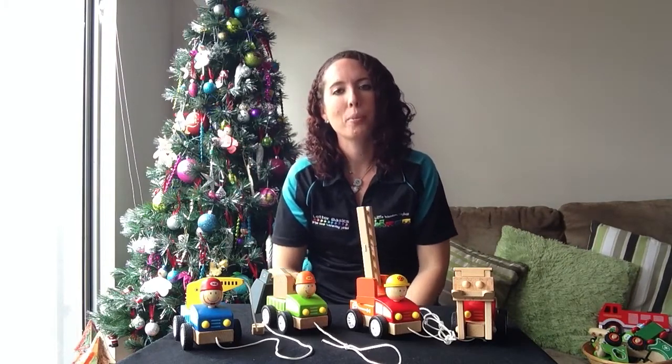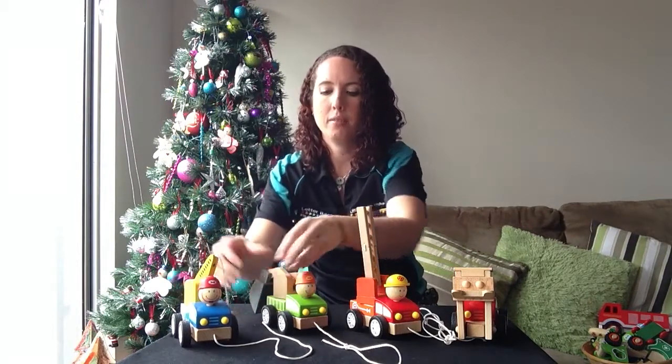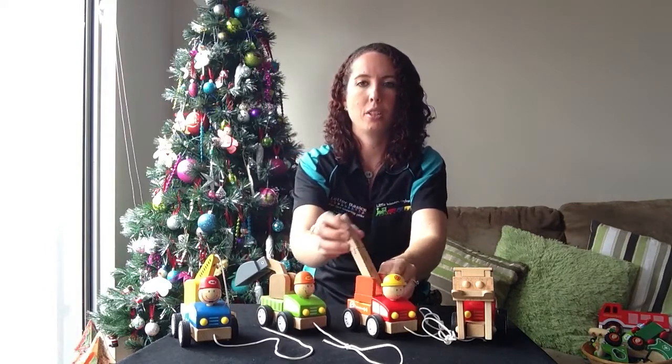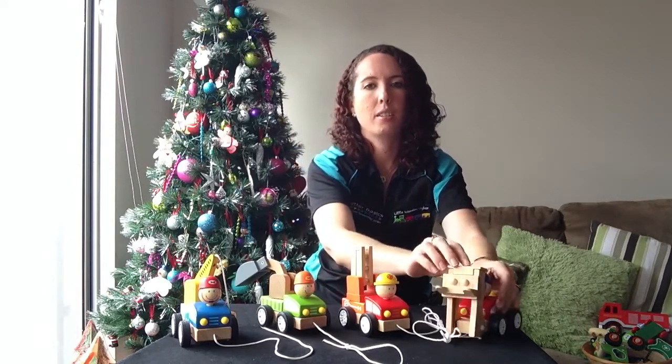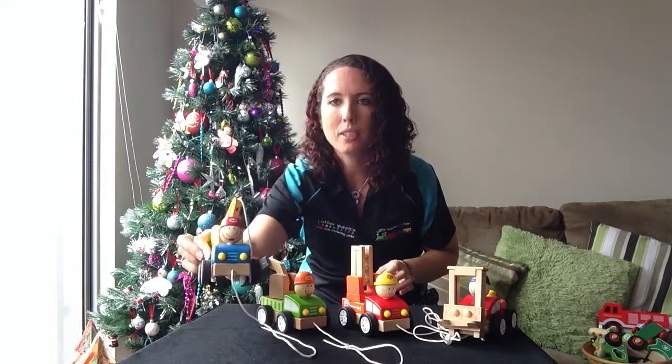Hi, Tash here from Little Wooden Toy Box, and I'm here to show you the new pull-along toys. These are recommended for one year and up. You've got the crane, the digger, the fire truck, and the forklift. Now these all come with really cute little smiley faces.